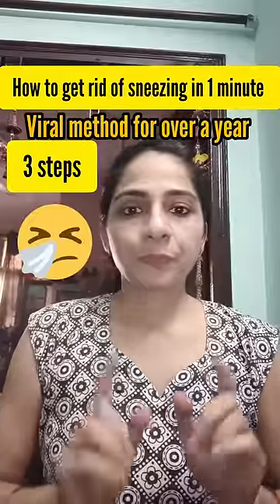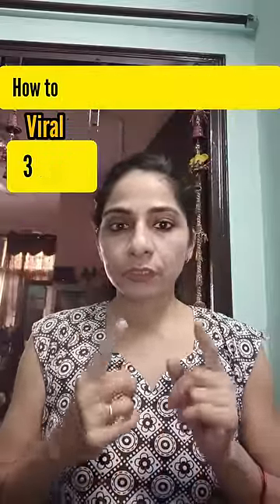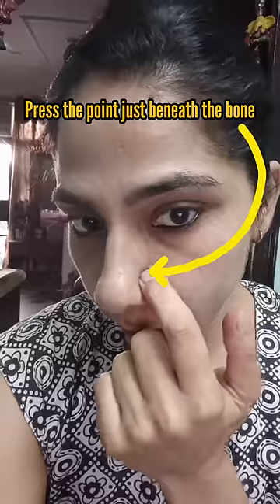Whether you are suffering from seasonal allergies, sneezing, or a blocked nose, here is one of my tried and tested natural remedies. There are three steps in this home remedy for sneezing or a blocked nose.